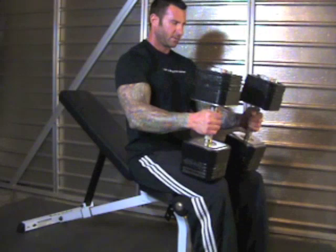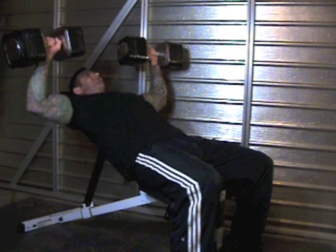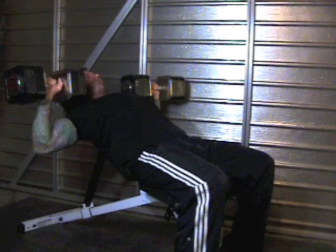To set up for incline dumbbell presses, sit on the end of the incline bench and hold the dumbbells just above your knees. Using one leg at a time, kick each dumbbell up so that they end up over your shoulders. Turn the dumbbells into an overhand position and perform incline dumbbell pressing.